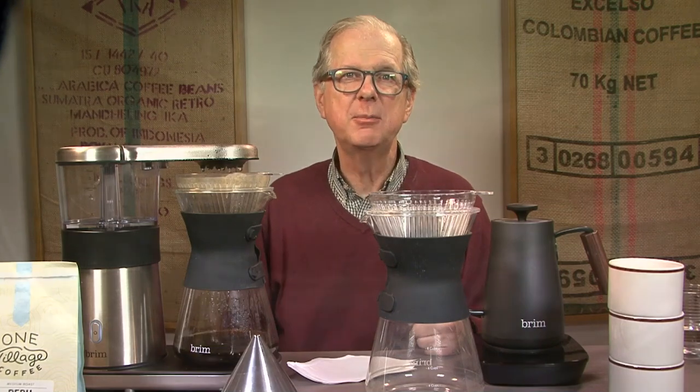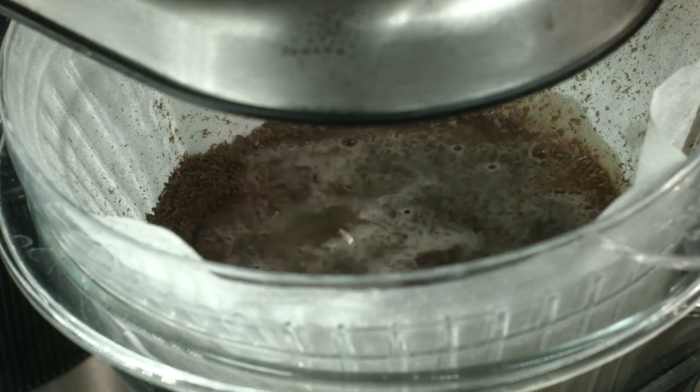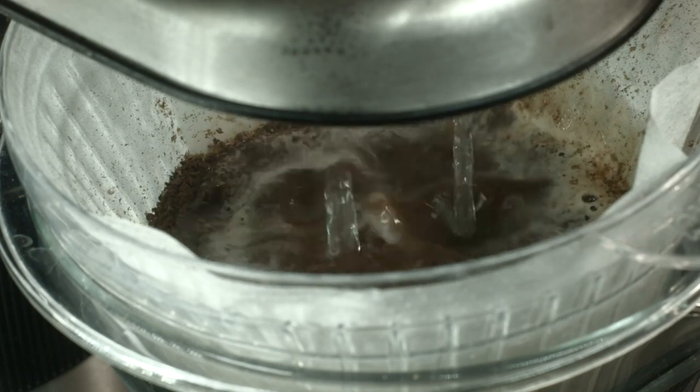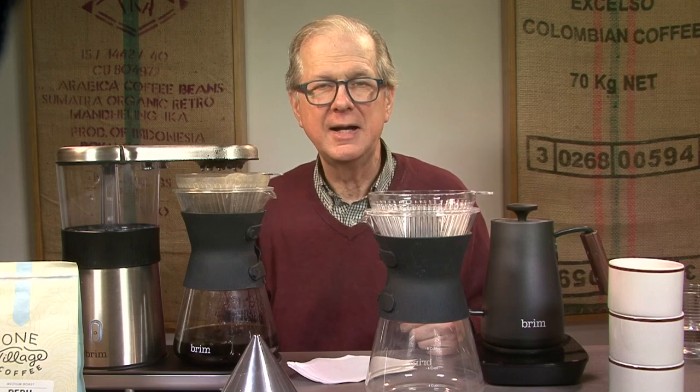Gold Cup standards require a coffee maker to complete its start-to-finish water-grounds brewing contact time within 4 to 6 minutes — that's for drip coffee. In my test, I got consistently excellent coffee at all points between 4 and 8 cups. The sweet spot is definitely between optimum and maximum. Should you regularly wish to brew less, you may wish to tweak your recipe by increasing your grounds-to-water ratio or grind finer in order to match the optimum setting results. With slight tweaking, you can brew Gold Cup quality at a variety of batch sizes.